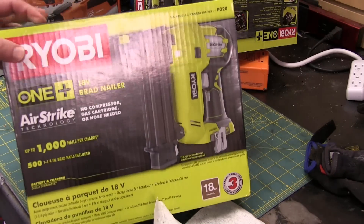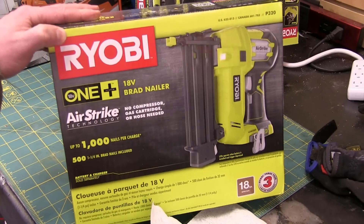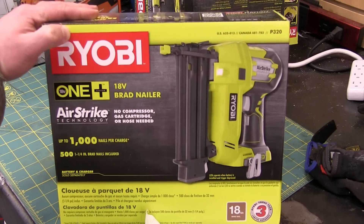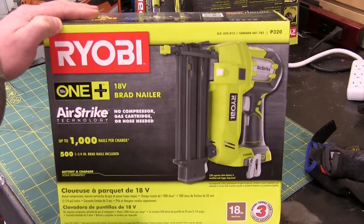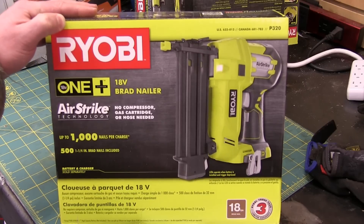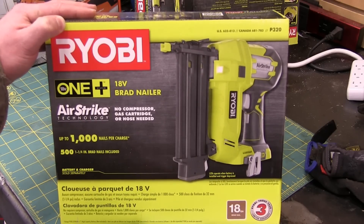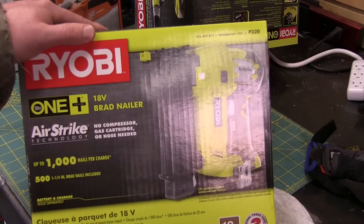Ryobi brand. And of course, Japanese, right? No, it ain't Japanese. It's licensed to Tektronix Industries of Hong Kong. Same guys that make Milwaukee and Sears stuff, as well as the house brand for the Home Depot: RIDGID.